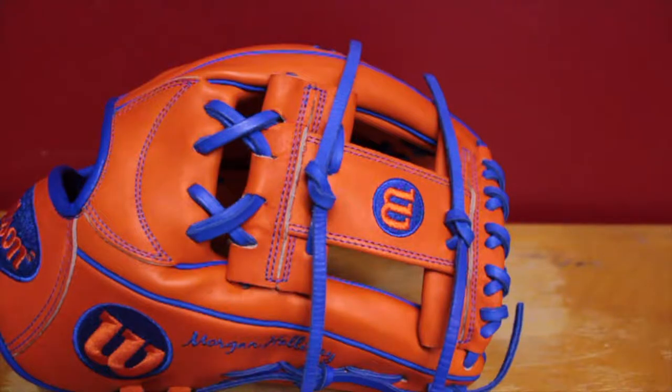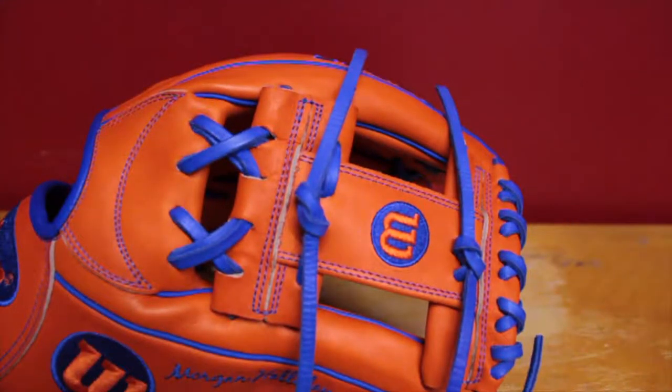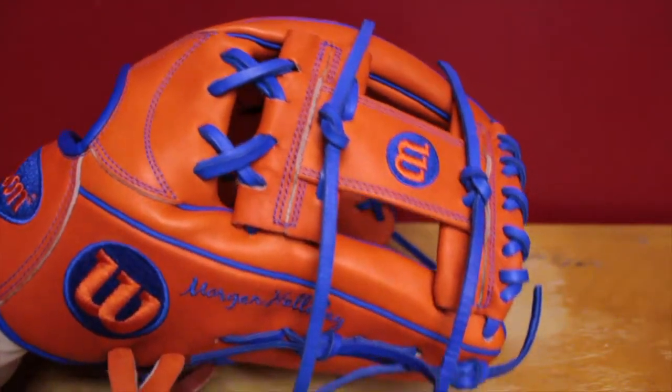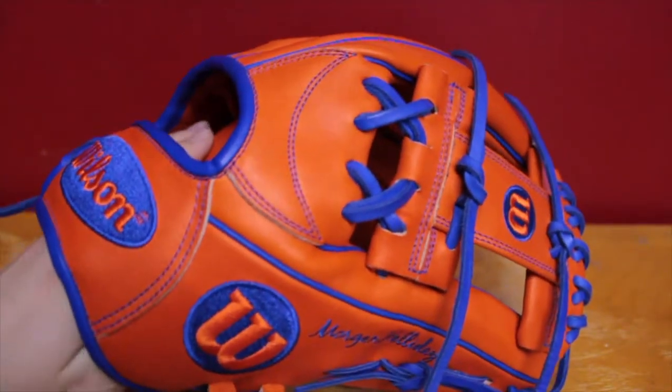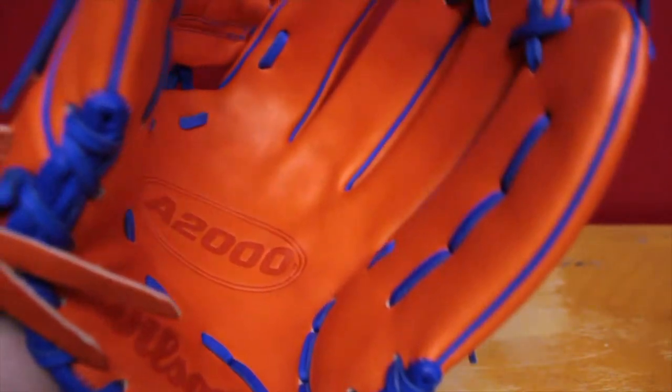Sup guys, BlueJays11 here, welcome back to another video. I'm just doing the overview and first impressions of my custom-made A2000. Hopefully the color looks better — that's probably more like what it is in real life, because before I was filming on my phone. Here I'm using a DSLR, so I'm hoping the color will look better.